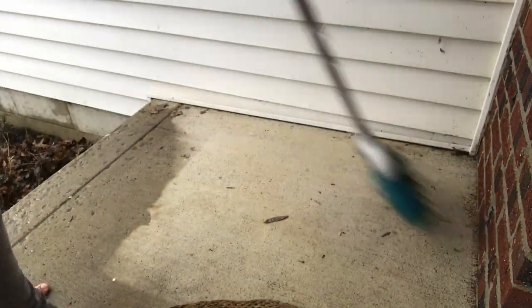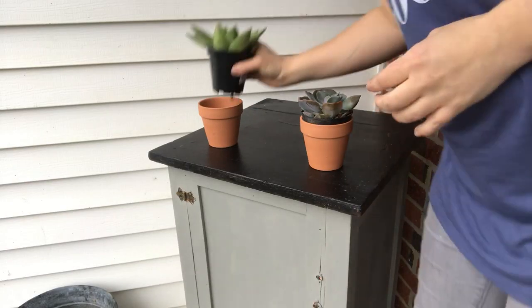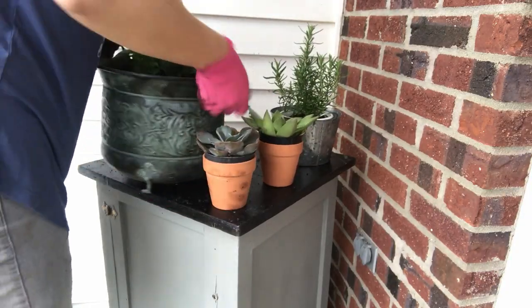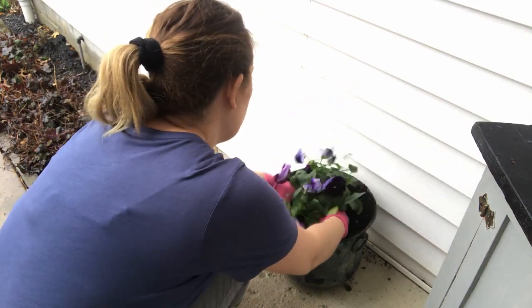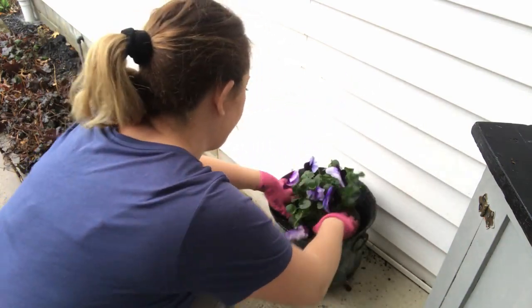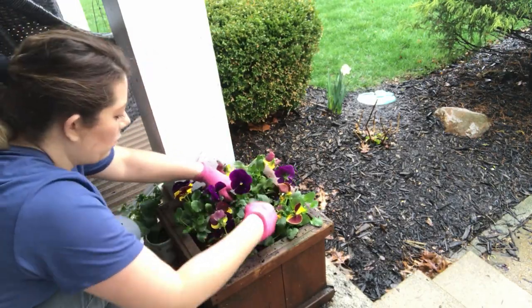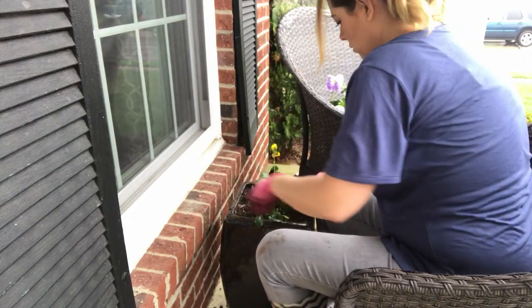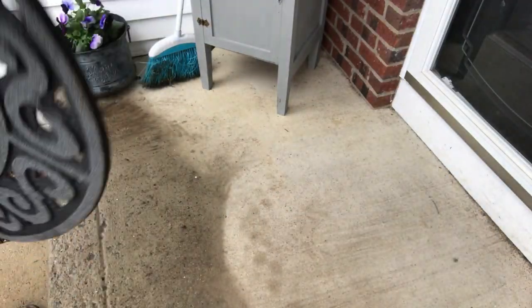Next it was time to put everything together. I started by sweeping my porch, then placed the cabinet in the corner and put some succulents on top with some rosemary. I also purchased some pansies — they're pretty hardy this time of year and can withstand around 34 to 36 degrees. I'll bring them inside or cover them if it gets below that, just to make sure they stay alive.